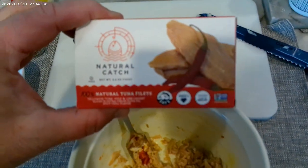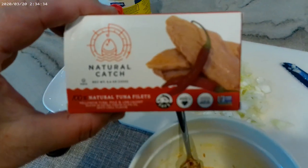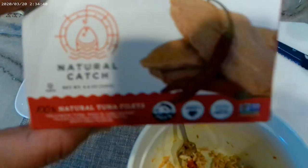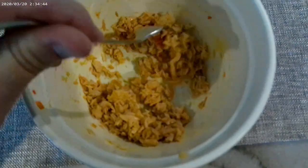Alright ladies and gentlemen, how to make a delicious tuna. First you got to start with good tuna — grab your favorite tuna, this is my favorite right now — and smash it all up nicely. You don't want big chunks in here.